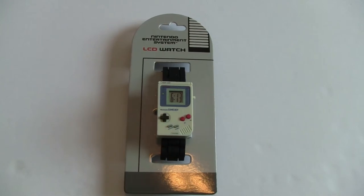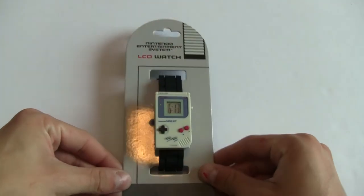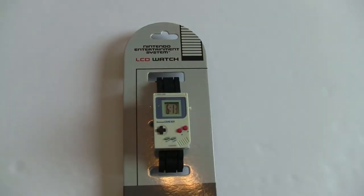What is going on, geeks and gamers — Captain Alex here! Today we are taking a look at the brand new wristwatch from ThinkGeek that is modeled after the Nintendo Game Boy. They tweeted it out a few days ago and as a long-time Nintendo fan and just a fan of Nintendo nostalgia, as soon as I saw it I knew I had to have it.